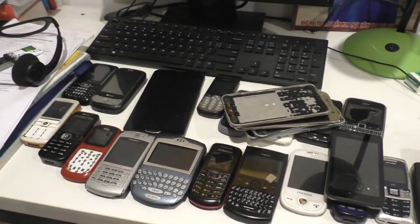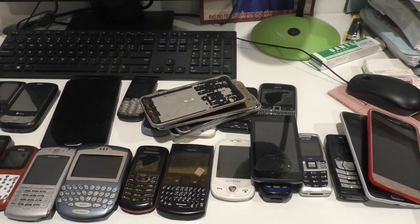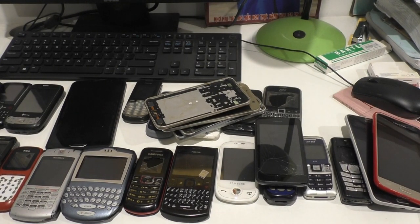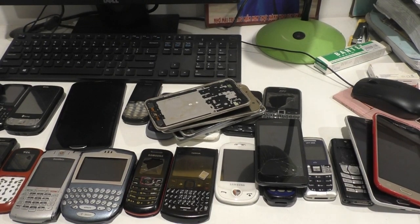So yeah, we are done with this broken phone collection. Once again, shoutout to Tony's Phone Collection — he makes good content. Thank you for watching, comment, like and subscribe. See you on the next video.